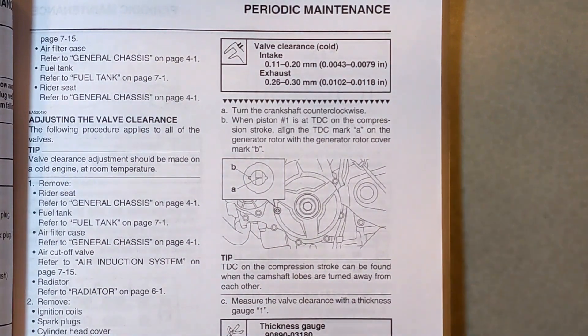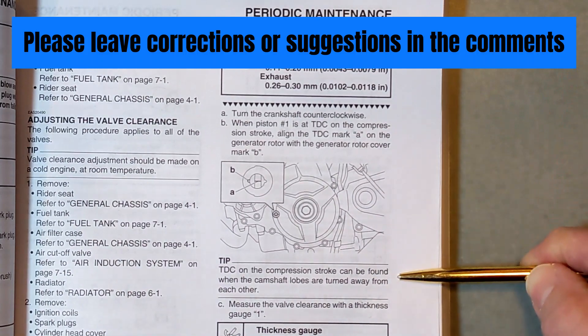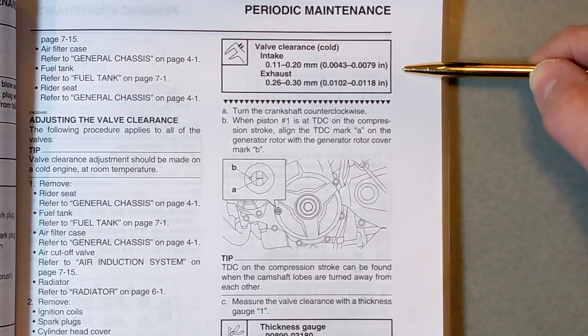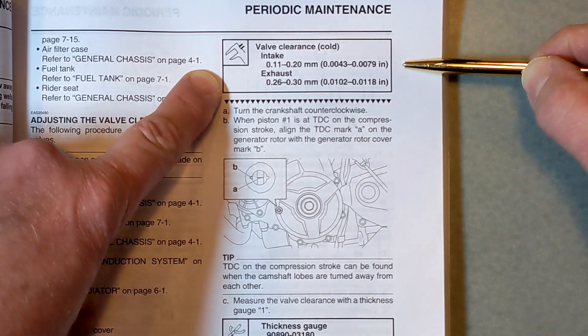Welcome back to Meticulous Mechanic. If you watched yesterday's video on finding top dead center, you'll be able to do all of this. Today we're going to be focusing on the valve clearance. It's about 10 degrees here in Bellingham today, probably about 50 in my garage, so I've got the heater going a little bit.